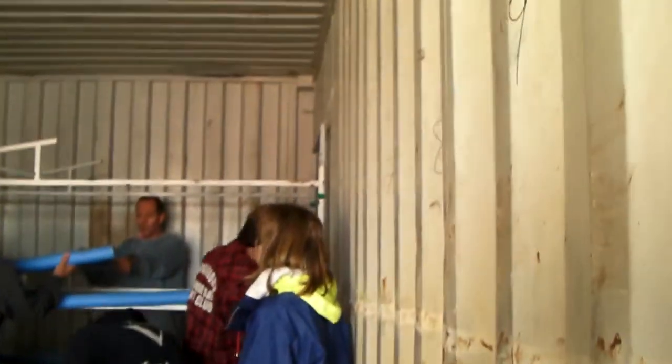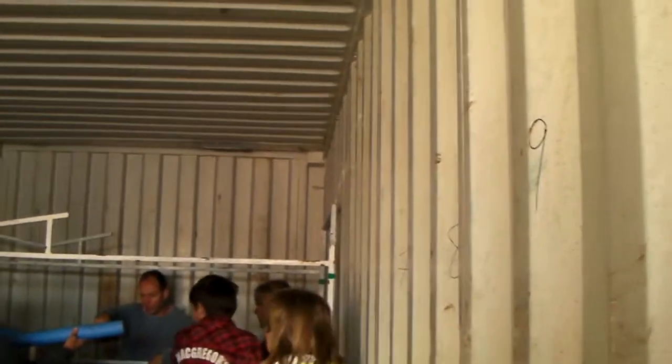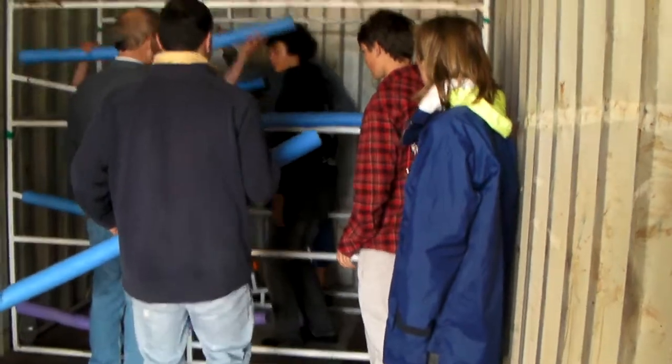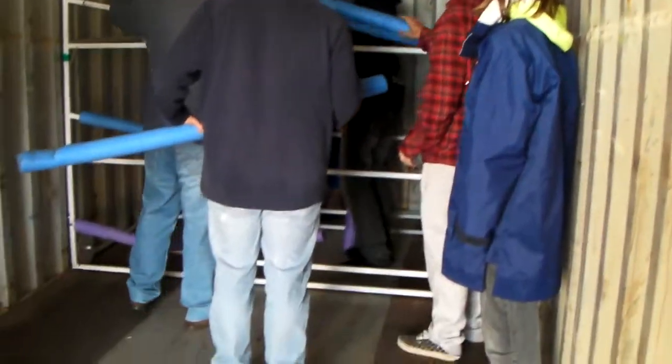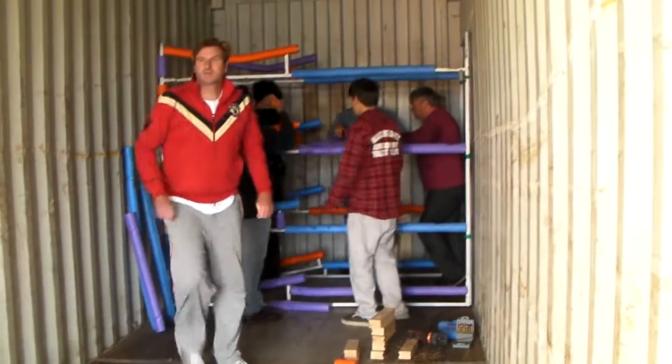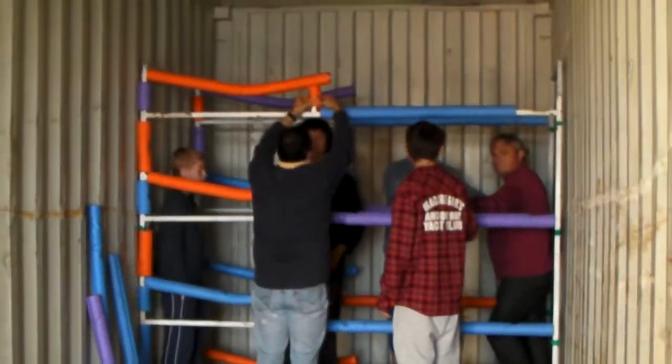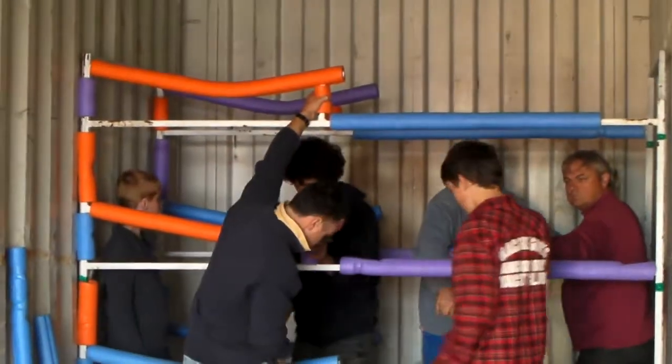Has anyone got a knife? I've got a knife. See if it's little links, you'll cut the right links. But that's a short one and that's a long one. That's all. That's alright, that's a short one. There's not a long one there. Still a long one to go.